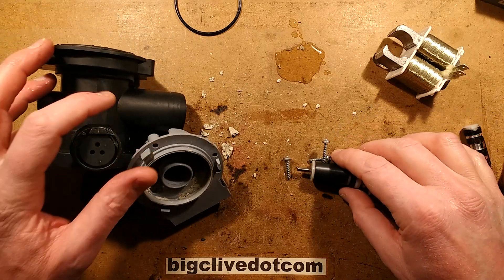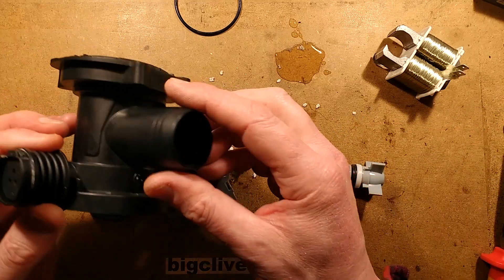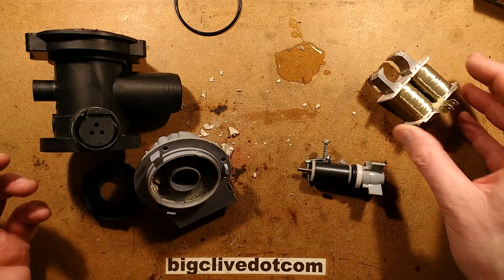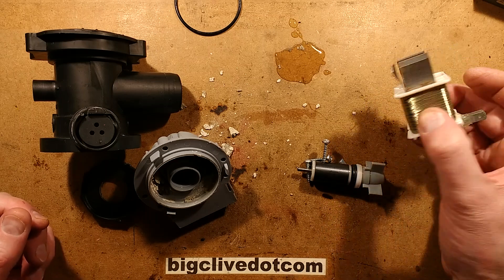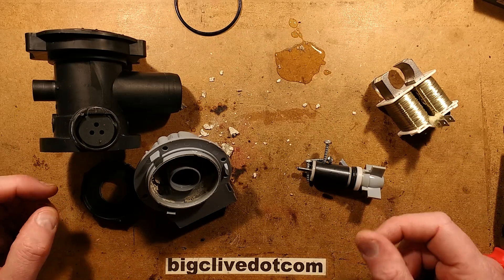Anyway, that's what's inside a washing machine pump. They're very easy to change — just a couple of pipe clamps, make sure you put them on properly, and a couple of electrical connections onto the back of the motor here. You can test it by measuring resistance across those pins — there should be some resistance to show the windings haven't gone open circuit. Very simple and completely modular.